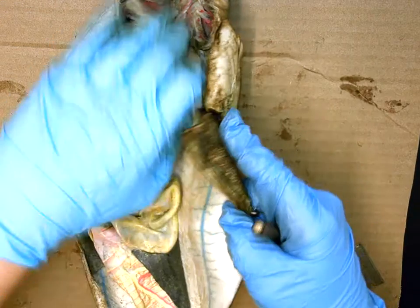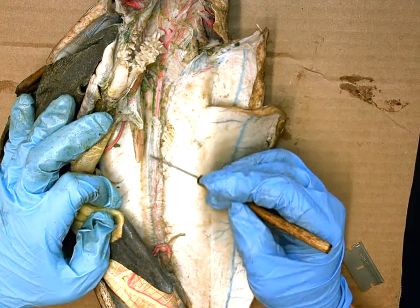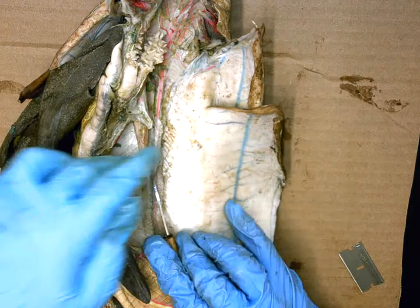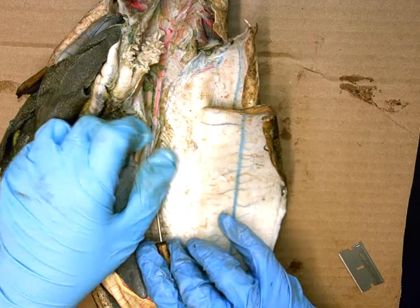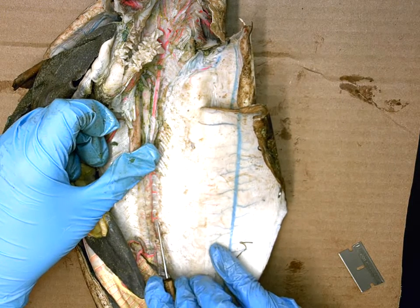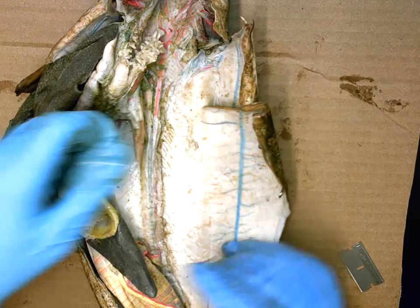Going back to the dorsal aorta, it continues further posteriorly. If you lift up the kidneys from the back wall, you can see many small pink vessels underneath — these are all called the renal arteries.